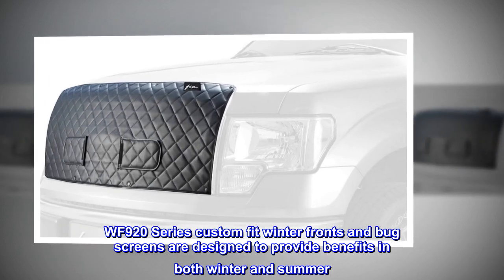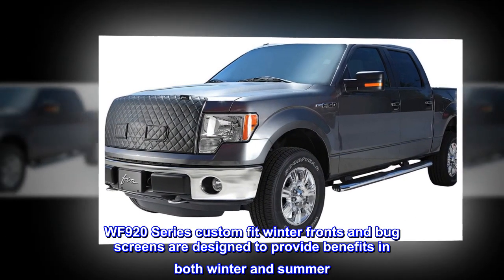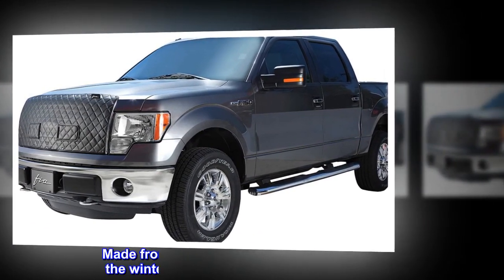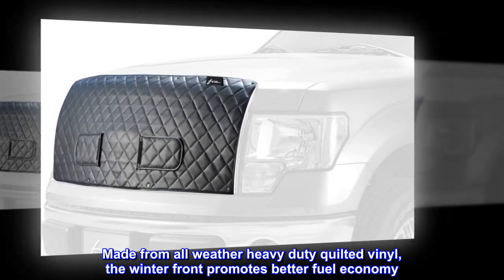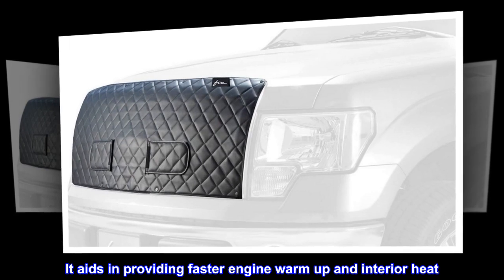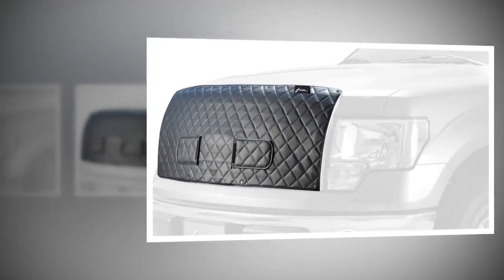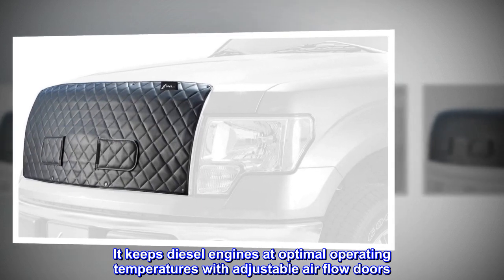WF920 Series Custom Fit Winter Fronts and Bug Screens are designed to provide benefits in both winter and summer. Made from all-weather heavy-duty quilted vinyl, the winter front promotes better fuel economy, aids in providing faster engine warm-up and interior heat, and keeps diesel engines at optimal operating temperatures with adjustable airflow doors.